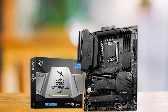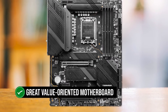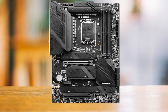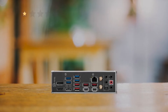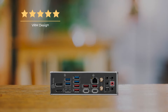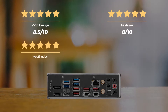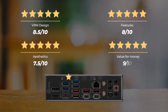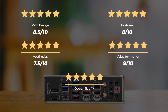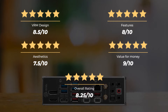Overall, the MSI Z790 Tomahawk is ideal for users who want a great value-oriented motherboard to pair with their flagship Core i9-14900KS processor. Ratings: VRM design 8.5 out of 10, Features 8 out of 10, Aesthetics 7.5 out of 10, Value for money 9 out of 10, for an overall rating of 8.25 out of 10.